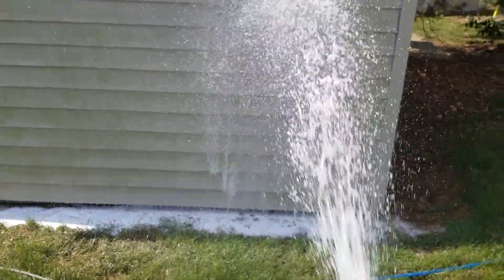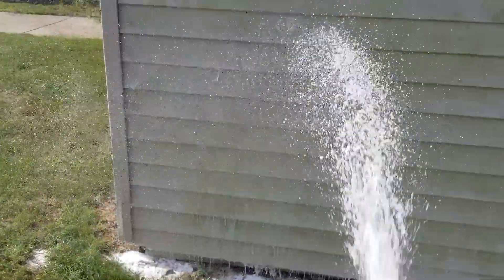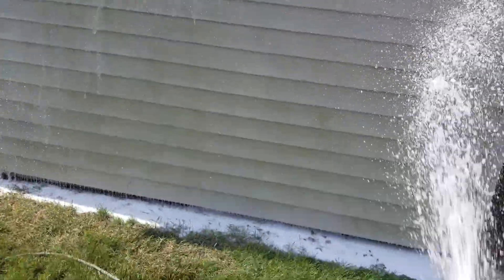As you guys can see, it's just coming straight out of the bulb out here. Nice, low pressure. We're just going to apply some soap. Again, it's our custom blended soap.